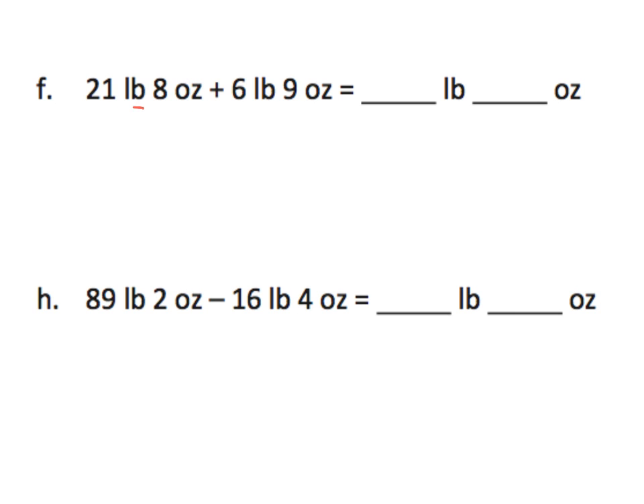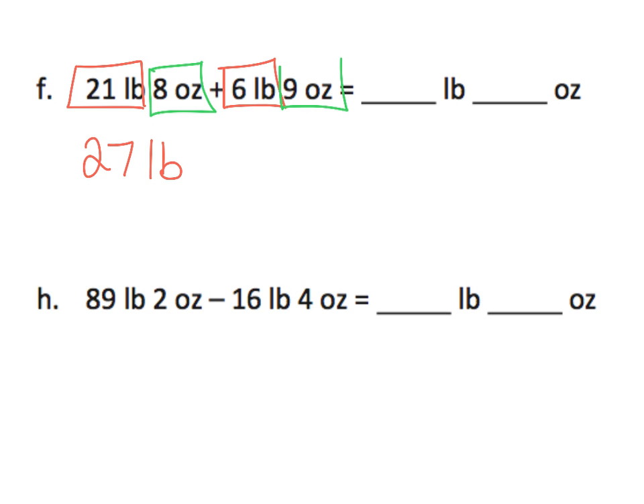First, let's add the pounds to the pounds, and that gives us 27 pounds. And then let's add the ounces to the ounces. Addition is always kind of easy — easier than subtraction. And that gives us 17 ounces.